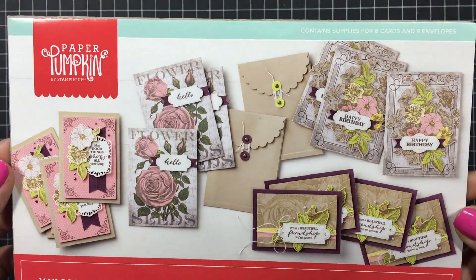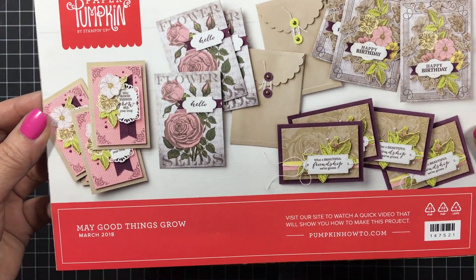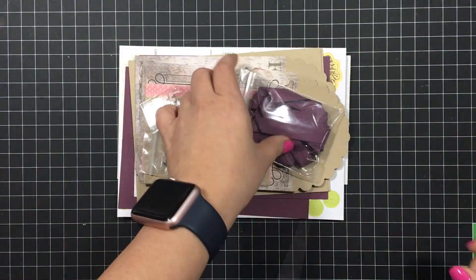And now on to the written instructions. Pretty colorful and lots of floral. Eight card bases in total with two different designs and some coordinating elements for the envelopes.